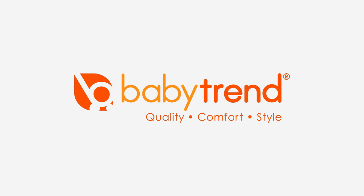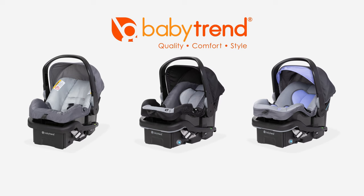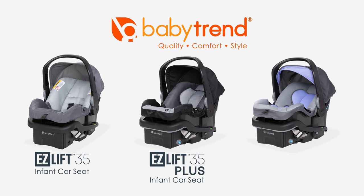Welcome to the BabyTrend video channel. Today we will be discussing the buckling and unbuckling as well as the harness adjustments for the EasyLift 35, EasyLift 35 Plus, and EasyLift 35 Pro Infant Car Seats.